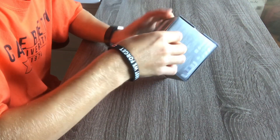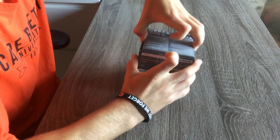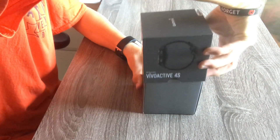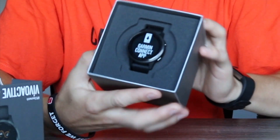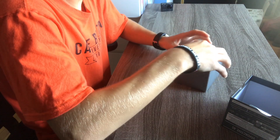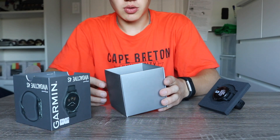I've never done one of these before, but I think it opens like that. There you go — wow, the watch is right there as you can see. You open it and you can already see the watch immediately.